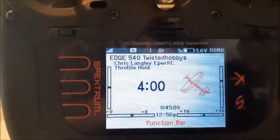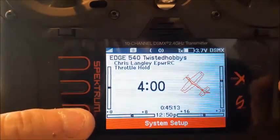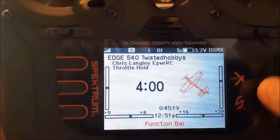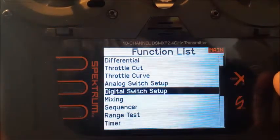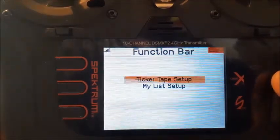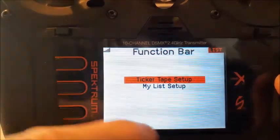I click on my function bar — actually I don't have that in there — so what we're going to do is use the roller, press it, and scroll down to the function bar screen right here and click on it. I want to set up some ticker tape stuff.